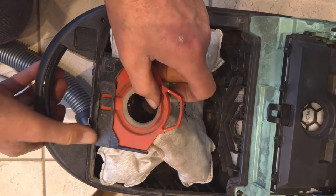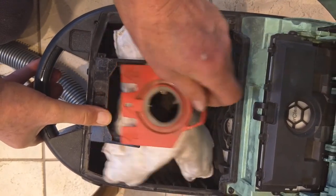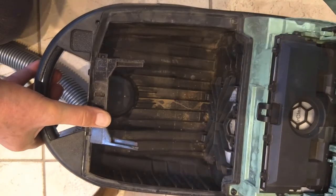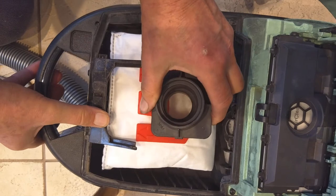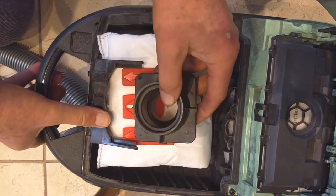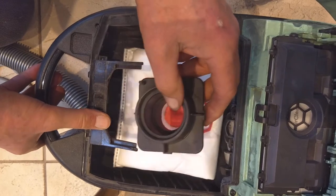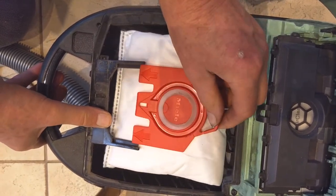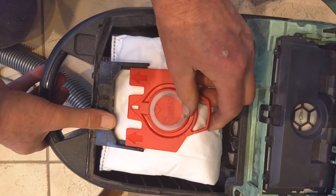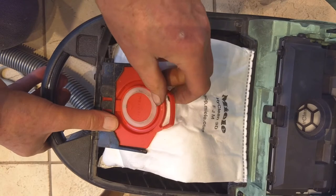Let's replace the bag. See where the handle is at the top — clicks out. That was jam-packed full, but I tried to empty it to reuse it, but that's actually probably a mistake. So there you've got the arrows, so you can't go wrong. And this clicks in — you'll hear it click. It's clicked in, that's nice.